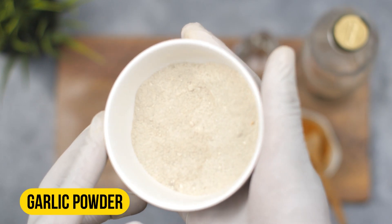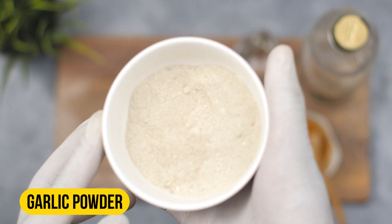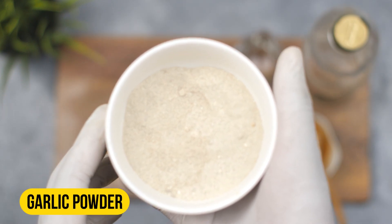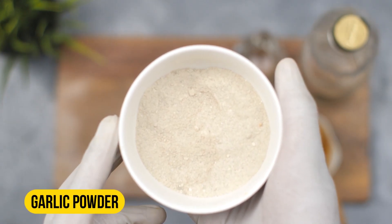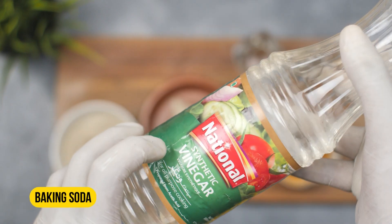Next we have garlic powder. Garlic is a natural insect and pest repellent and it's been used for centuries to keep unwanted visitors away. Squirrels are no exception, and the smell of garlic can be enough to deter them from your home and garden.